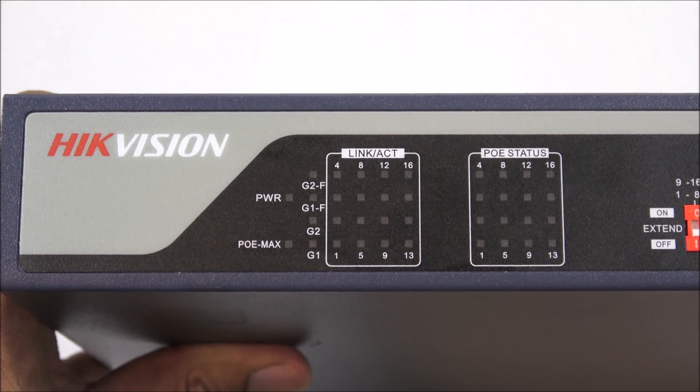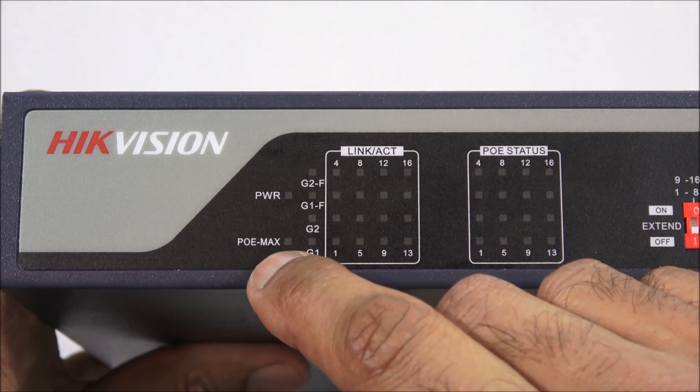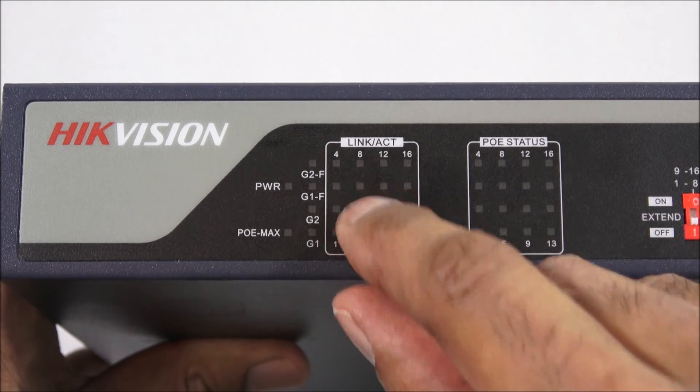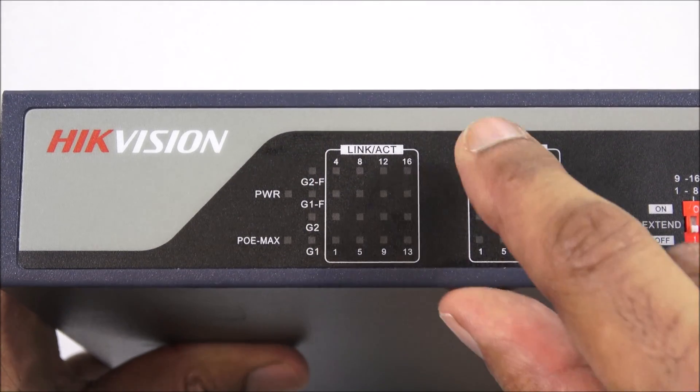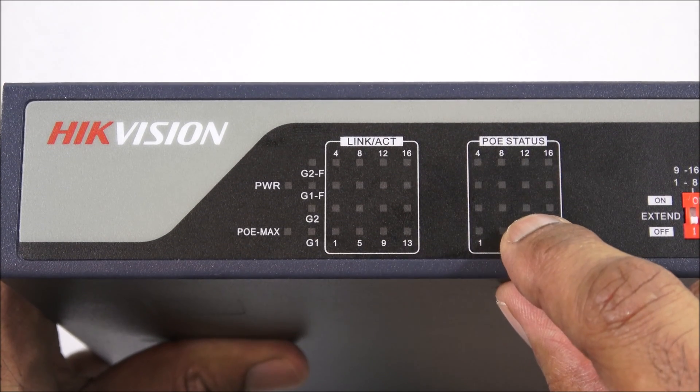Let me give you a close-up of the actual switch. We've got a power indicator, a Power over Ethernet max indicator, and a link acknowledge light. All these lights come on as you plug in devices. You've also got a Power over Ethernet status indicator here, which lights up if it's providing power.